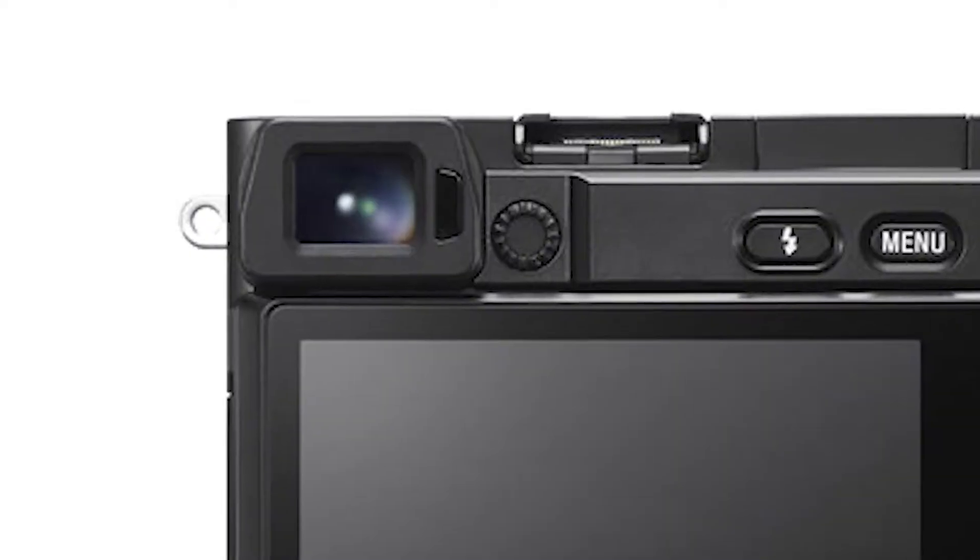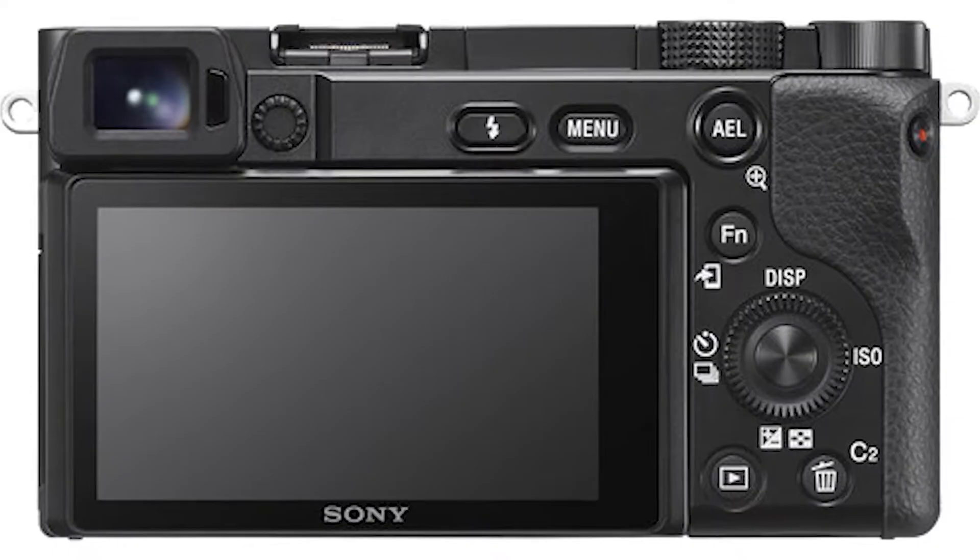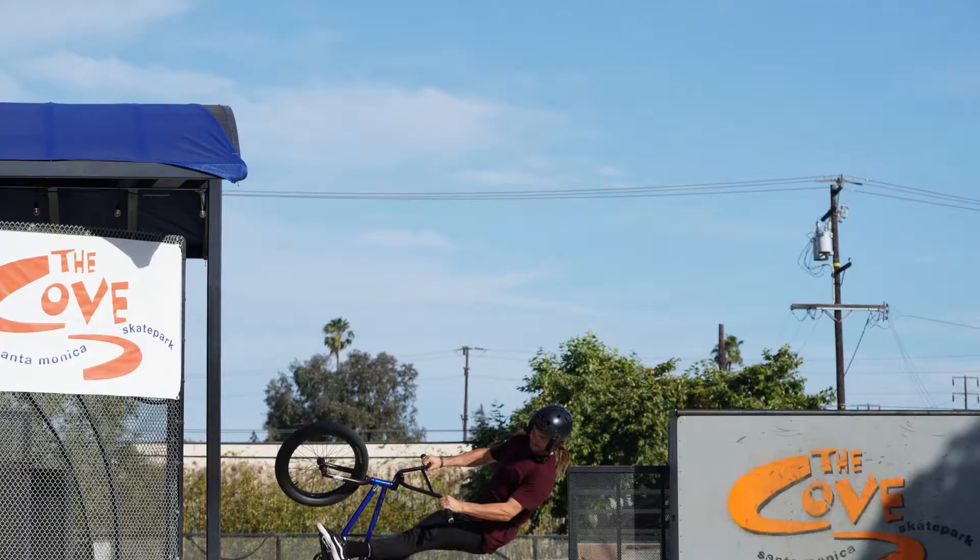The Bluetooth version is 4.1. The viewfinder has 100% coverage with a 1.44 million dot viewfinder — the same viewfinder as in the Alpha 6000. The touchscreen is available and you can drag focus on the touchscreen. In continuous drive, we can capture at 11 frames per second.